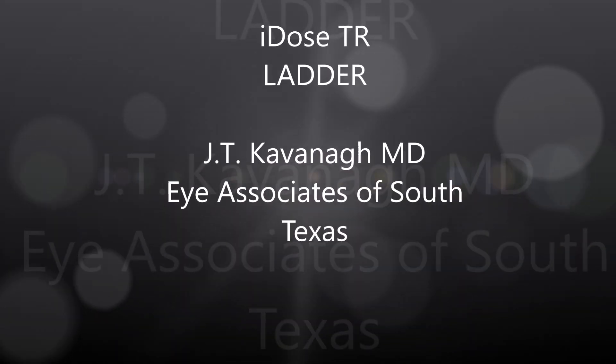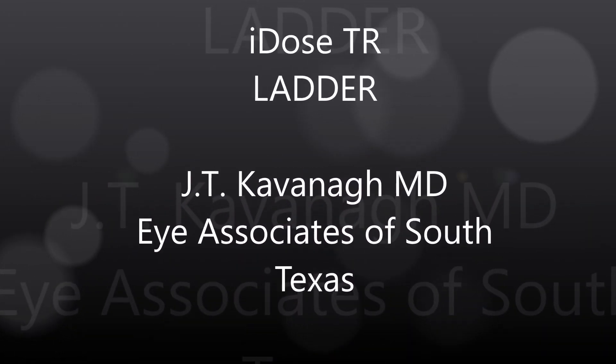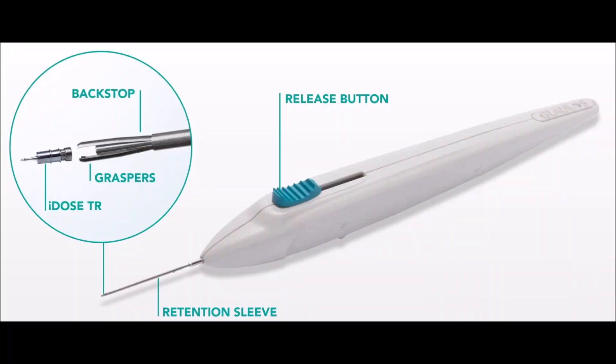This is Dr. Kavanagh of Eye Associates of South Texas. I'm going to show you an IDOS-TR implantation using the new LADDER acronym.